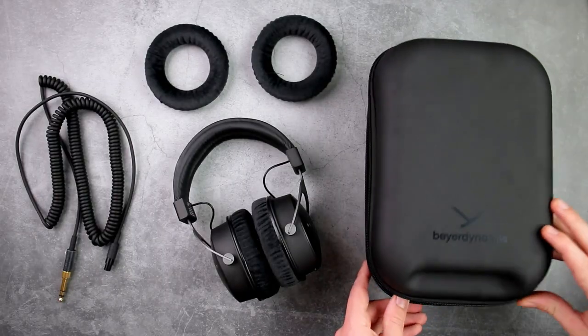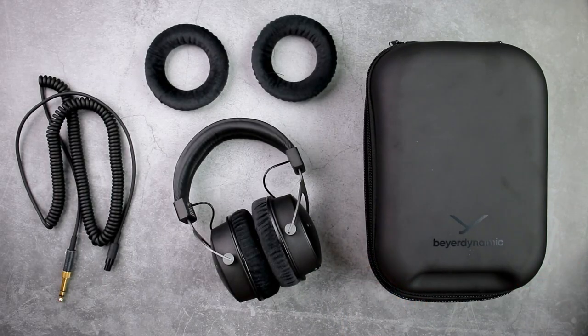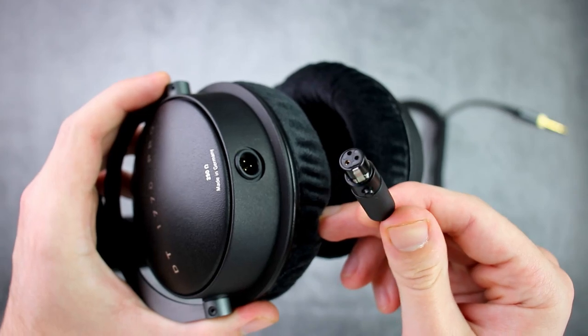With the DT 1770 Pros, for that $600 price tag, you get a nice case to store them in, two extra earpad cushions for later replacement, and two different cables — one coiled and one longer. They also have a detachable cable function, so it's nice to switch between the two. At this price, you wouldn't expect anything less.